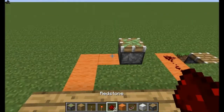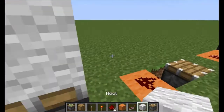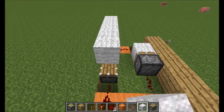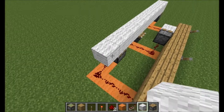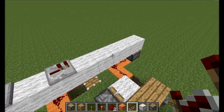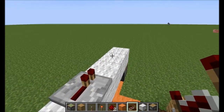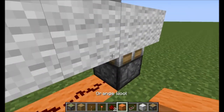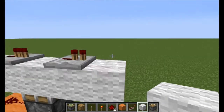Now, once we get all this redstone connected right here, we want to put — we don't want to put a block on top of that, but on both of the sticky pistons right here, you want to put a piece of white wool. Right here, you want to put a line of any type of block, like this. And you want to put a repeater beside every single block. You also want to put one that goes into the piston and one that will go out. Right here, you want to put another block with your repeater there. This last piston is for when you're trying to get into your safe, and you want to put the redstone like this.